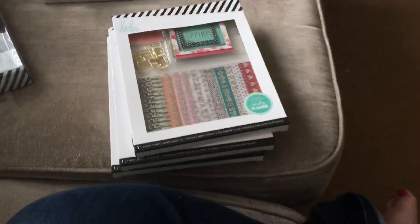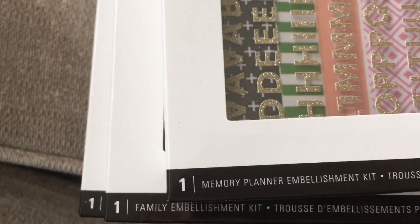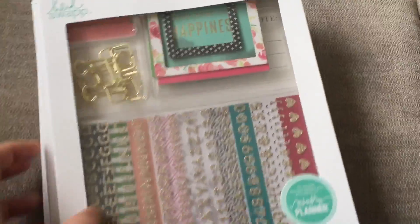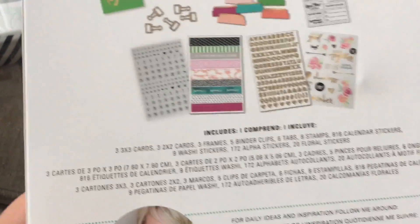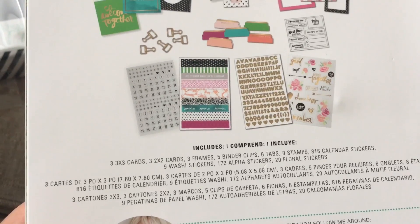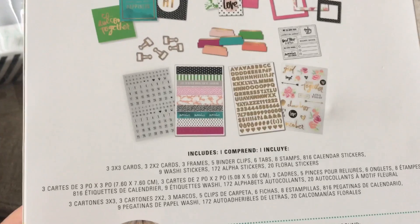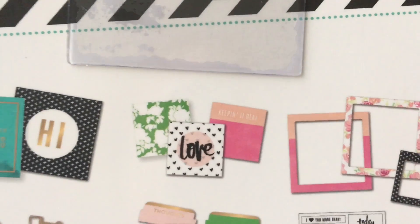Next up we've got these - they are Memory Planner embellishment kits, and there are three kits. They're really nice - you've got quite a bit in each one. You've got pocket cards, frames, binder clips, tabs, stamps, calendar stickers, washi stickers, alpha stickers, and floral stickers. Those little pocket cards are what you put in the pouches in the planner - you just slip them in.